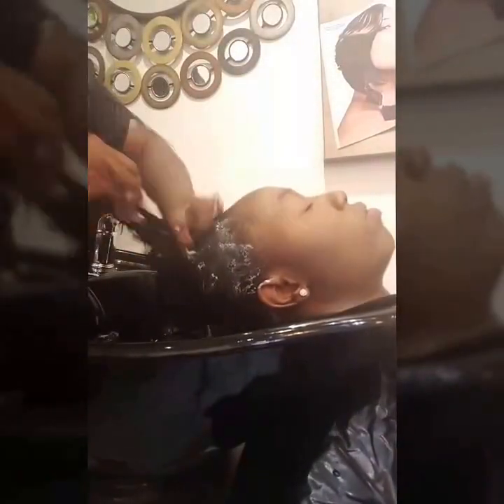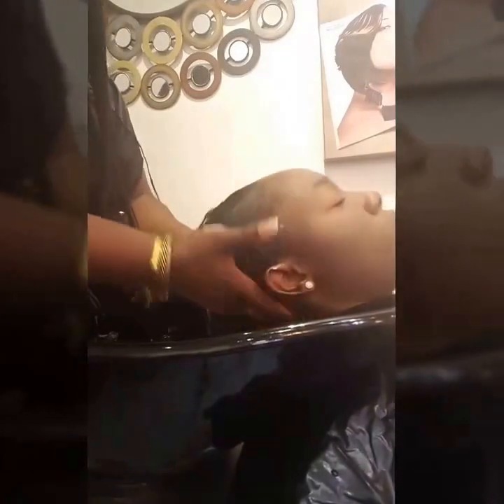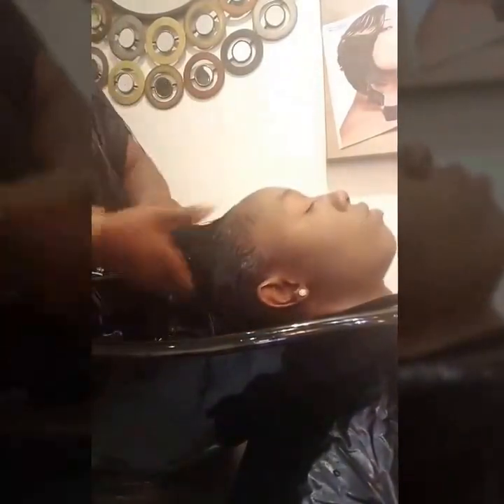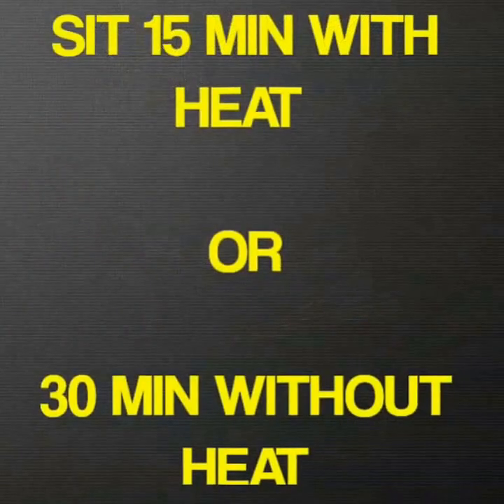Go ahead and emulsify your conditioner in between your palms, and you'll want to make sure that you distribute the conditioner all the way from the root to the ends of the hair, ensuring that you cover every strand. Then add your processing cap and process for 15 to 30 minutes with or without heat.